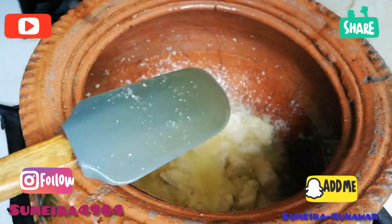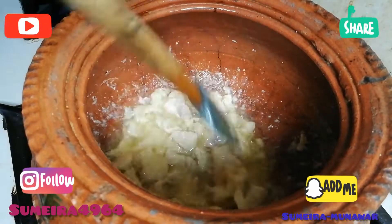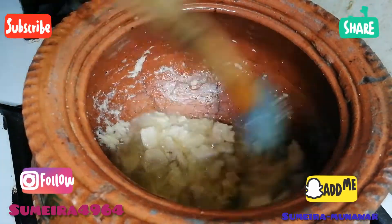Now we will add 2 tablespoons of the spice mix we have prepared. You will see a blackout — don't be afraid, it's just a lighting issue. We have taken the chicken, fried it until golden, and added 2 tablespoons of the spice.